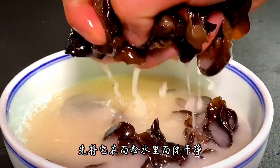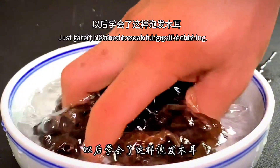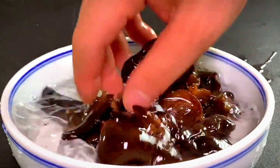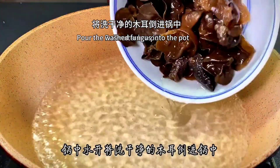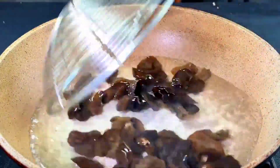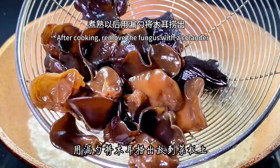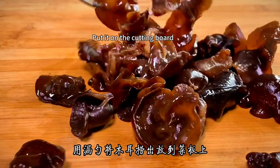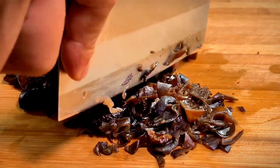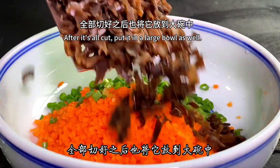At this time the fungus has also been soaked. Wash it in the flour water first, then rinse with clean water, giving it a little more scrubbing. Soaking fungus this way is quick, clean, and hygienic. Boil water in a pot, pour the washed fungus in, and flip with a colander to cook it. After cooking, remove the fungus with the colander, put it on the cutting board, and cut the fungus into small pieces. Once all cut, put it in the large bowl as well.